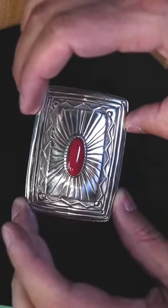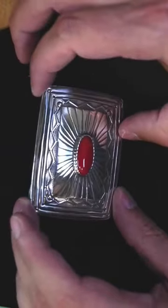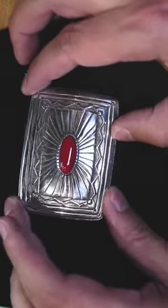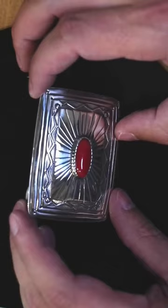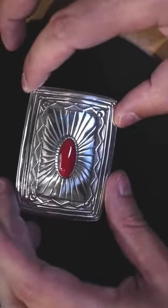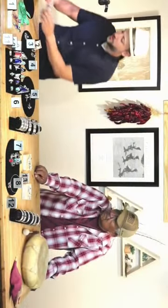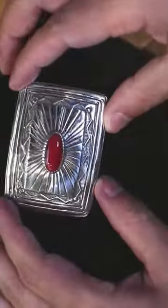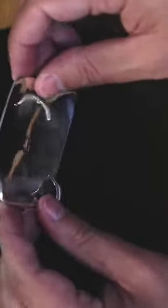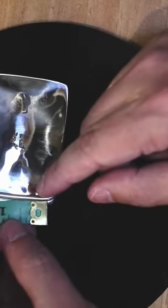This is an art belt buckle. This is Mediterranean coral — I cut that myself. Nice, this was a big branch. Sterling silver, nice and thick silver. You'll need a belt that is at least one and a quarter inch wide.